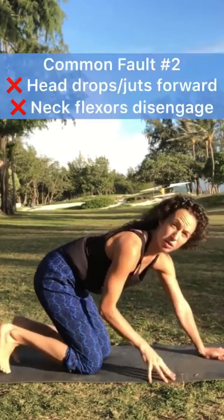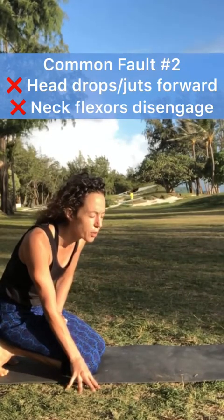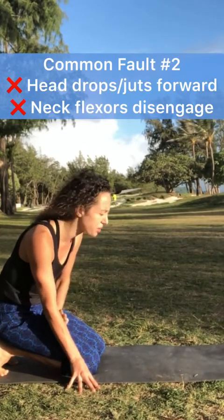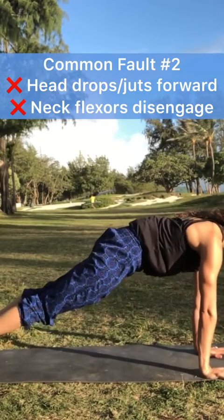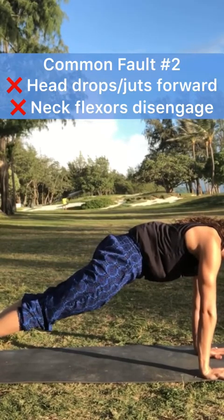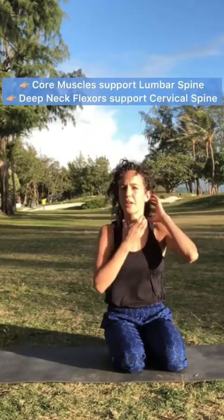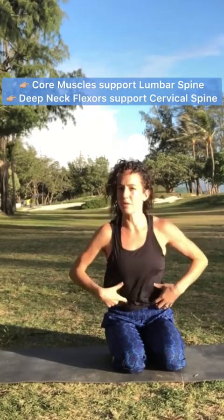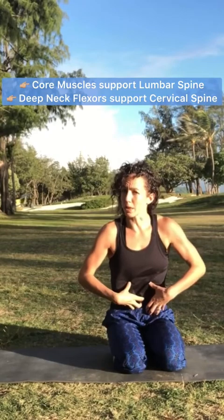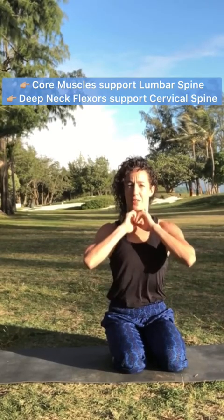The second biggest fault I see is improper head position — the chin jutting forward and the head dropping towards the ground. So you want to think about your head, your neck, and your cervical spine in the same way you think about the abs working and pulling in to support the low back. We want to think about the deep neck flexor muscles working to support the cervical spine.